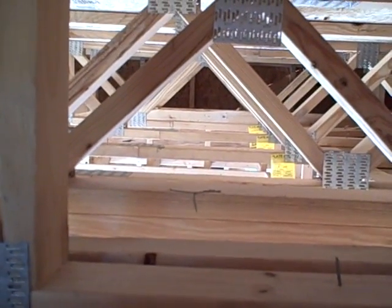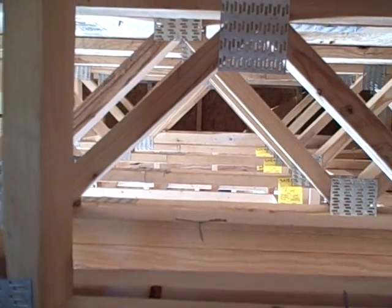Hi, this is Matt Reisinger with Reisinger Homes. Welcome to my video blog on green building and building science.